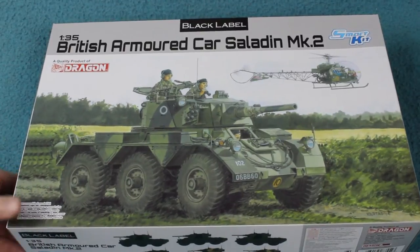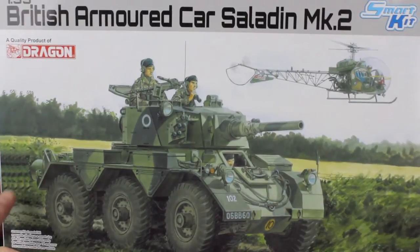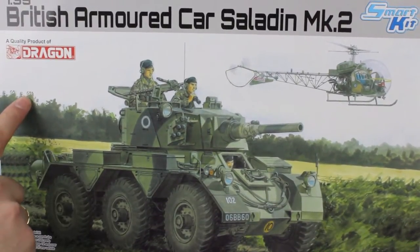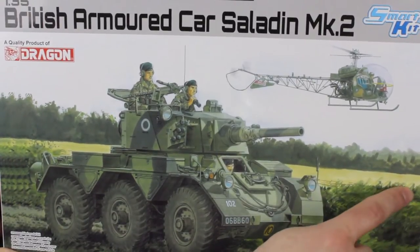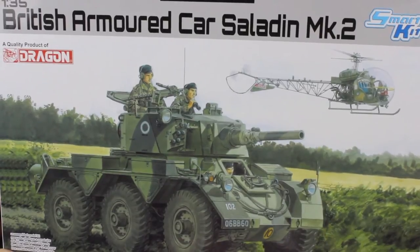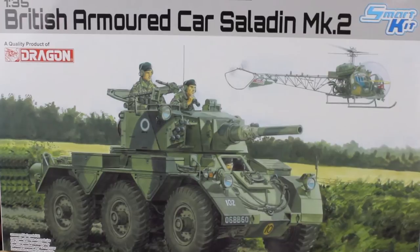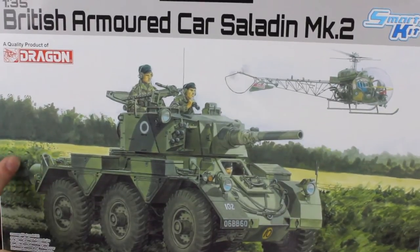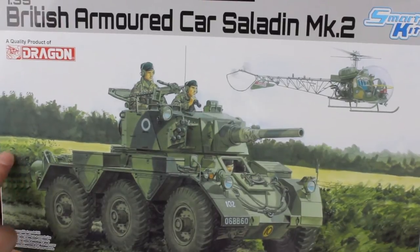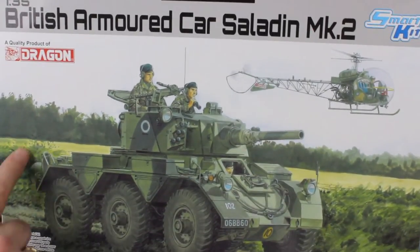Before going inside, there's something interesting about the box. You can notice a repeating pattern in the background and in the trees — the artwork is by Ron Volstad, which is always nice to see. However, the artwork wasn't quite big enough to fill the box space, so it has been extended using what looks like typical Photoshop clone brush work.